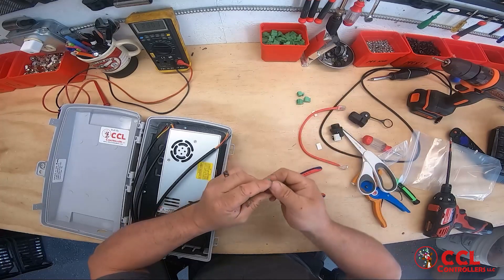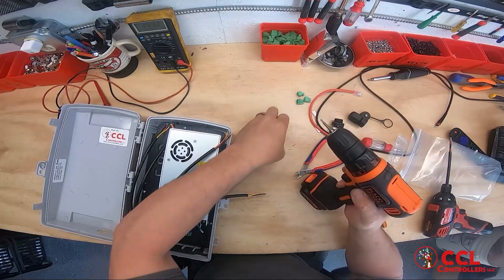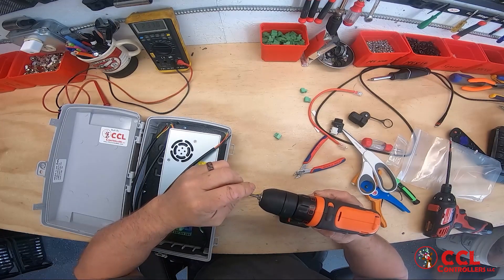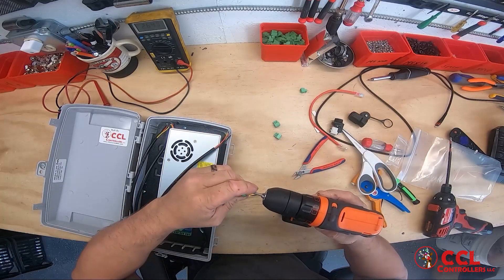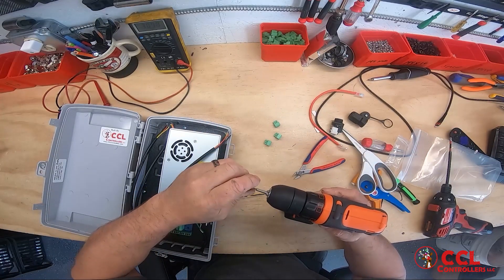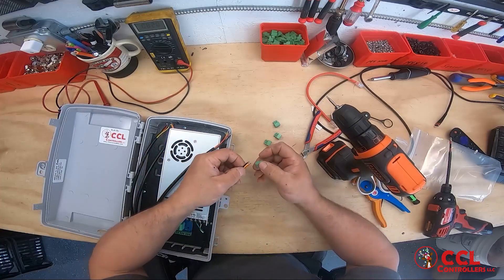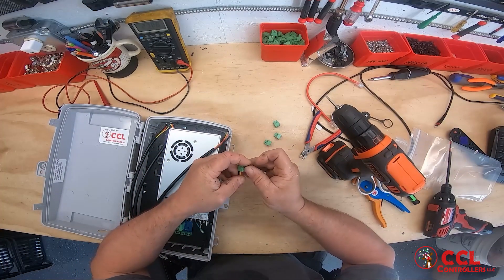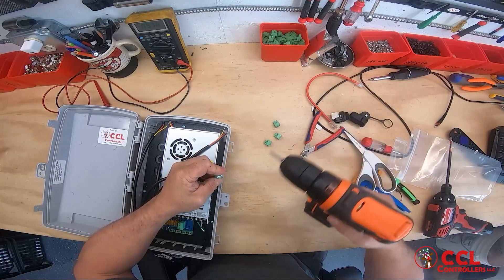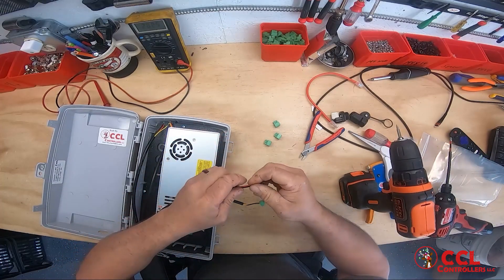Next we're going to put the green connectors on these. I use a drill and these were not pre-backed off. With this color wire, it is going to go black, yellow, red on these. Black, yellow, red.